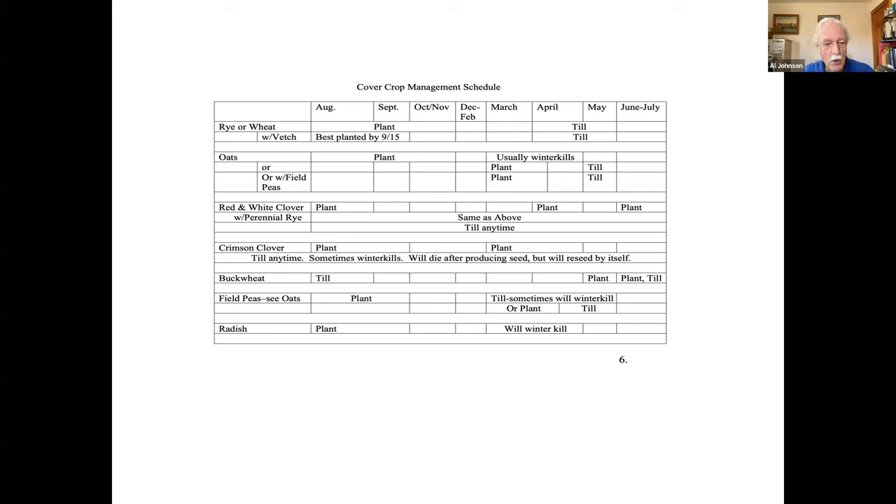You can plant oats with field peas. That's generally done in the spring in March, and could be into April too. Those are crops that you'd want to till in in May, maybe even into June. I'm in central Jersey, so when I say May, it might be later for you depending on your location.